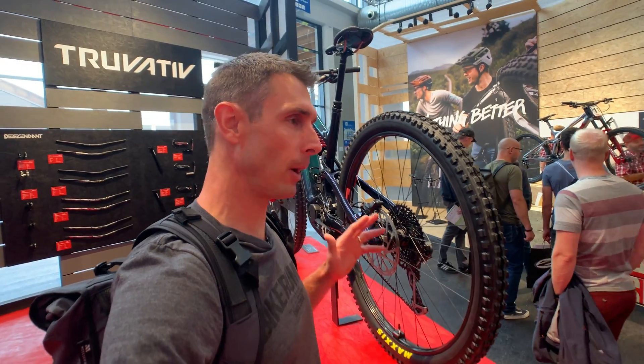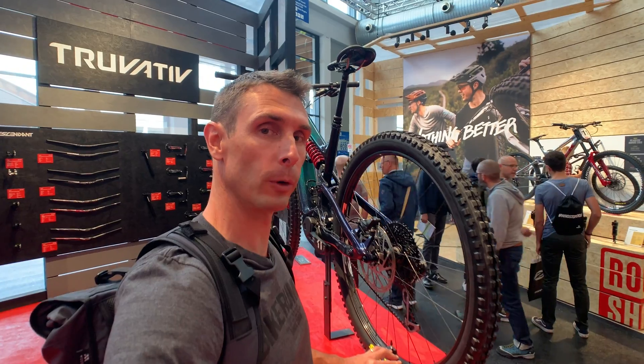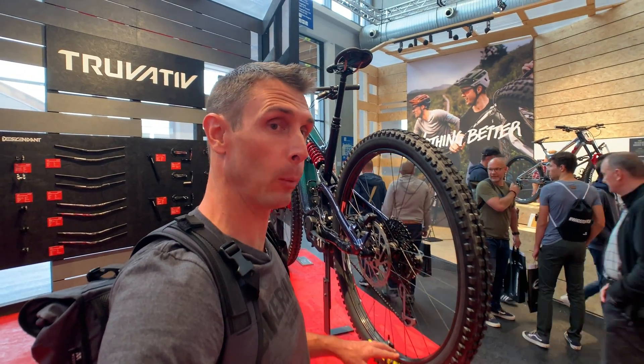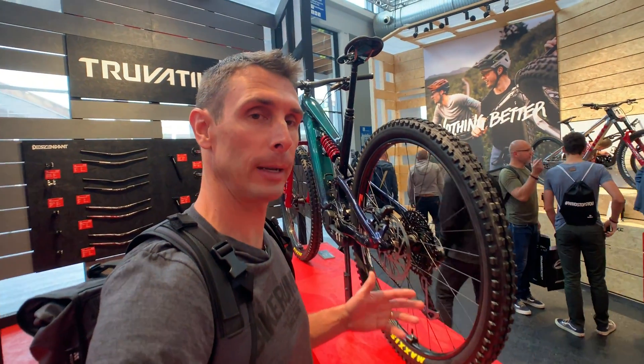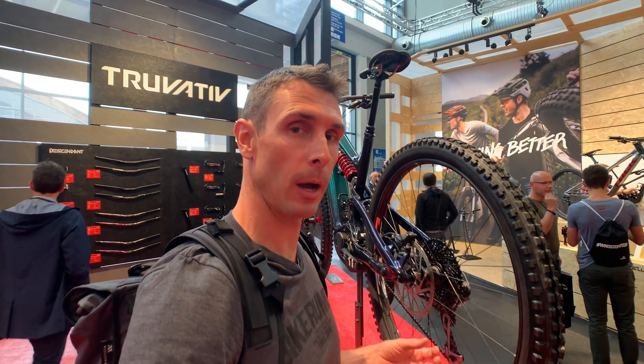What they've done is updated their recommendations. The rims are the same, but they're now approved for e-mountain bike use. What's interesting is the hubs are not quite rated — for a lot of hubs, the e-bike versions have steel freehub bodies, and sometimes beefed-up pawls and internals, and the axles even get stronger to handle the extra weight, load, torque, and everything of an e-bike.